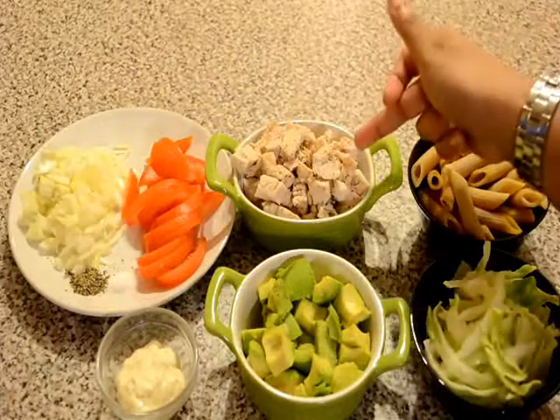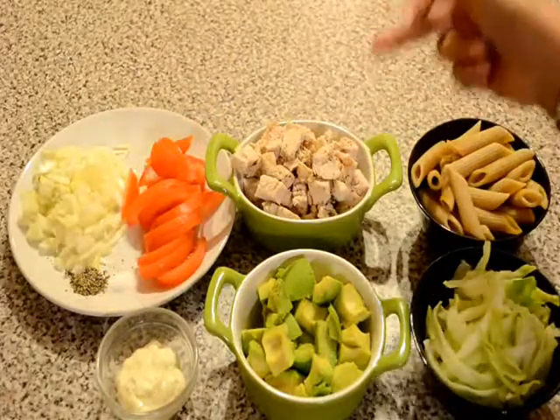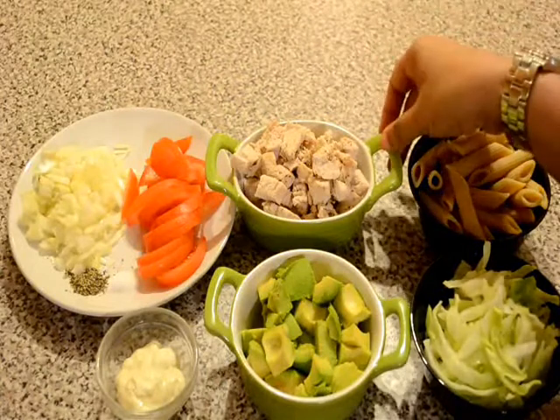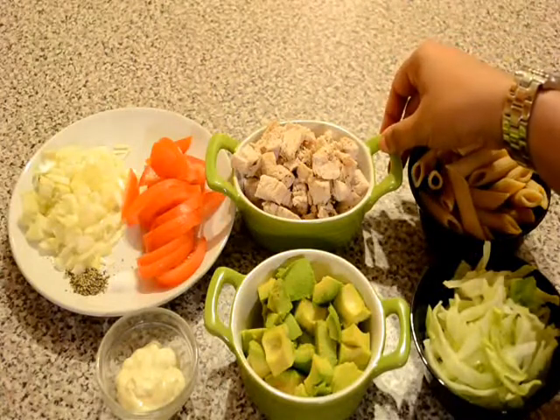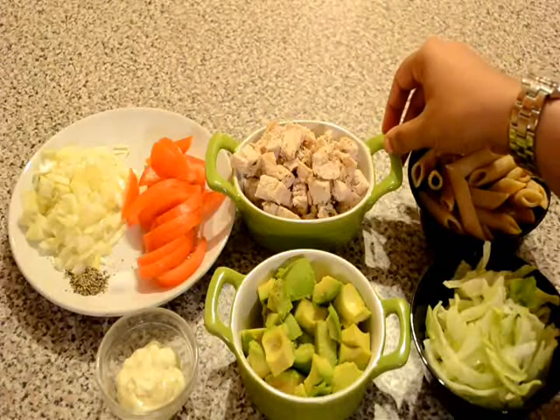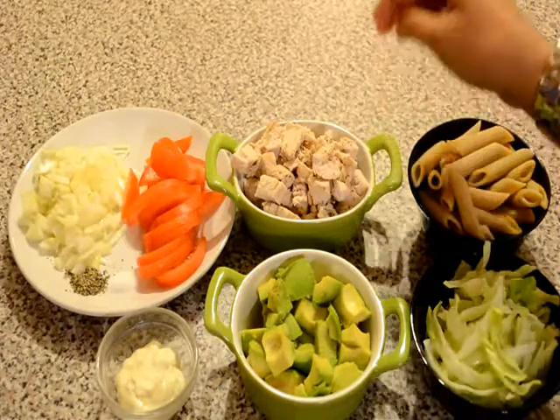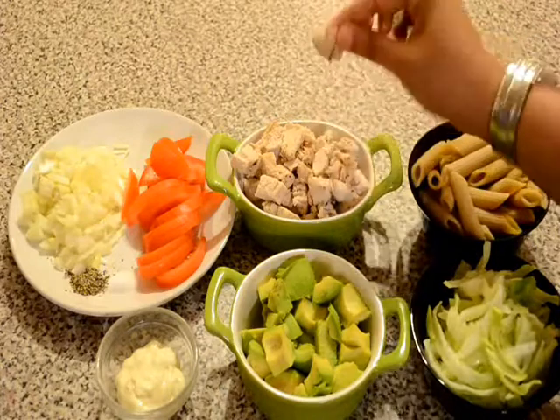I have taken here 1 medium size chicken breast. I have boiled it in water with some coarsely ground black pepper and salt for 20 minutes. After that I have cut them into very small pieces.